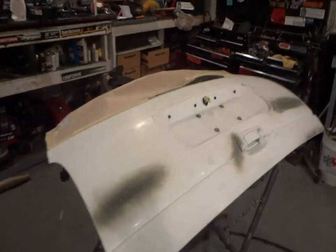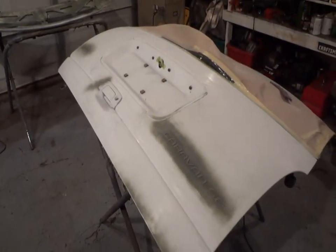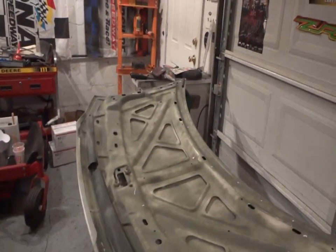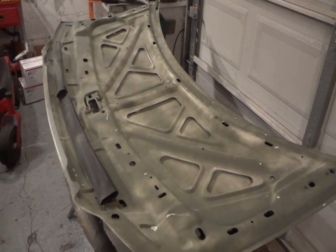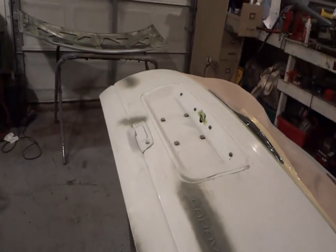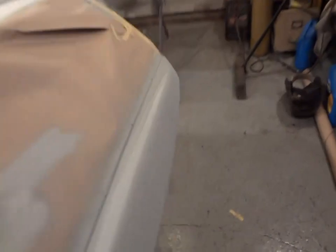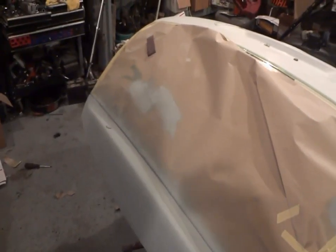All right guys, today is Friday. Look what we got - a little progress on the Dodge Grand Caravan doors. This is going to be a really fast, quick job. I don't even think I'm getting paid a hundred dollars to do this - it's just to help out a buddy of my dad's. It's a good little filler job because we didn't have anything to do today and yesterday.